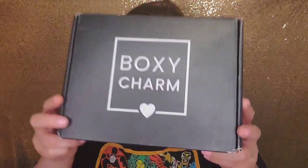So let's get into this video. As you already know from the thumbnail and title, this video will be on BoxyCharm. Yes guys, BoxyCharm — I cannot wait to share with you guys what I have in this box.